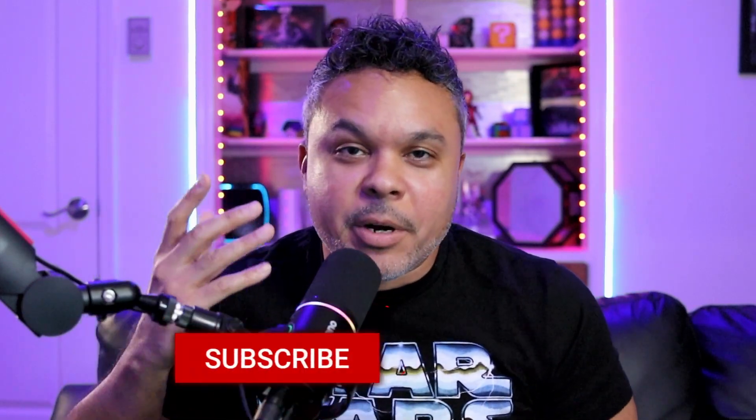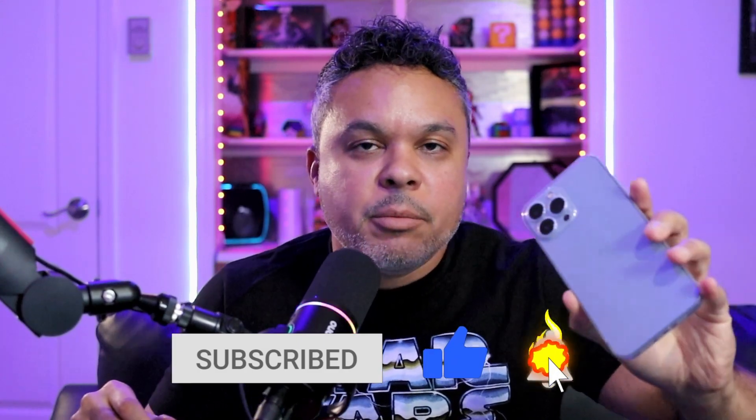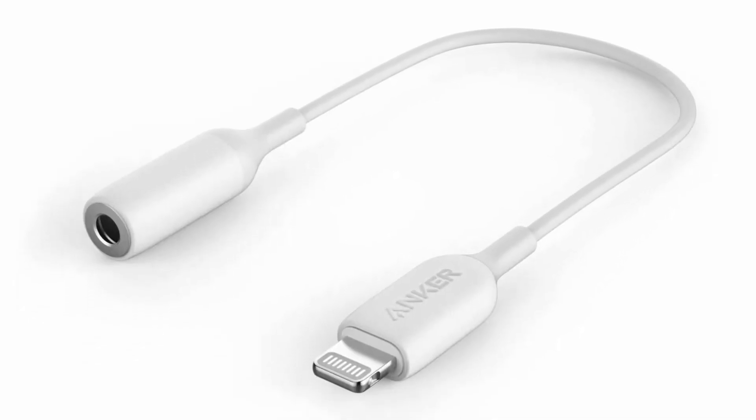First and foremost, what you're going to need is a microphone, a Fifine mixer, and a mobile device — you need your hardware. For our demonstration, we're going to use an iPhone 13 Pro Max or 14, it doesn't matter. With your iPhone, you're going to need the 3.5 millimeter jack adapter to the lightning connector. If it's an Android device, you'll need the USB-C to 3.5 millimeter jack.